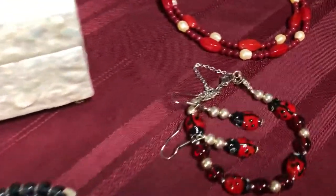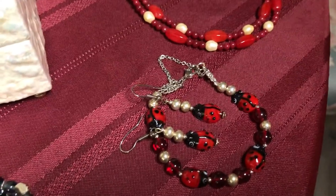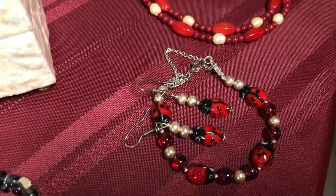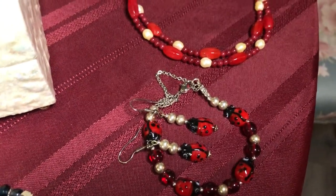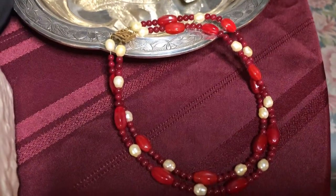And this over here I made for my granddaughter when she gets a little bit older — Violet Rose. Beautiful little ladybugs. And this one I made that one also.